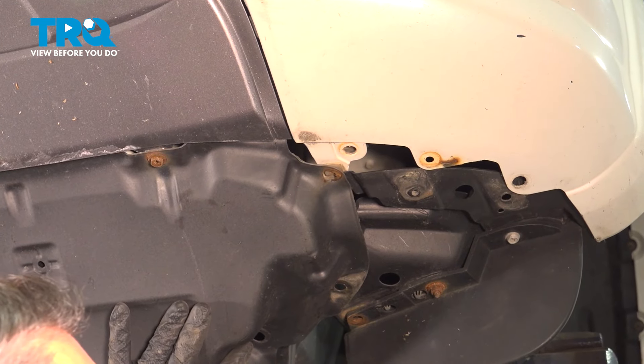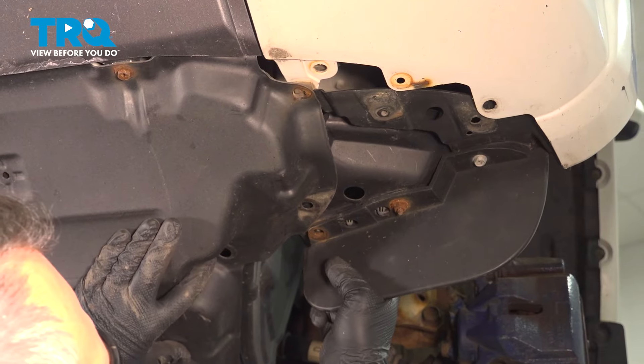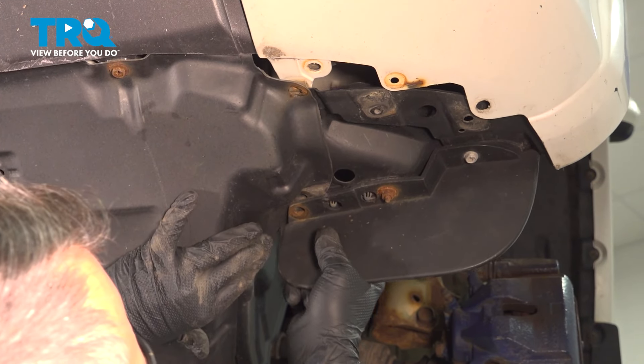When you bring up the splash guard here, it goes between the fender liner and the forward air dam here, so slide that in there.